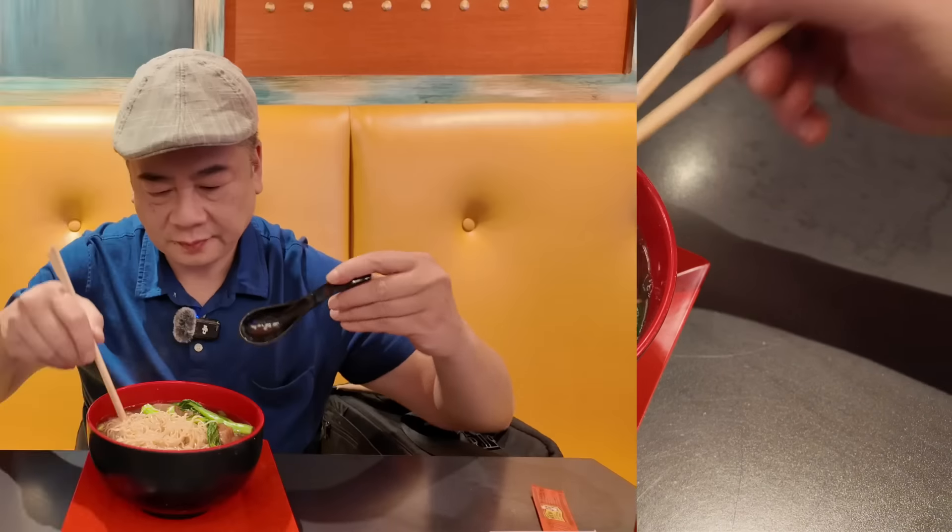Let's give a piece of beef a try. Woo-hoo. Nice, tender, flavorful. Nice and hot. Nine for the beef, guys.